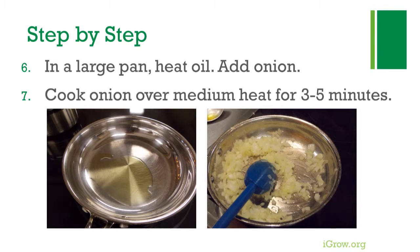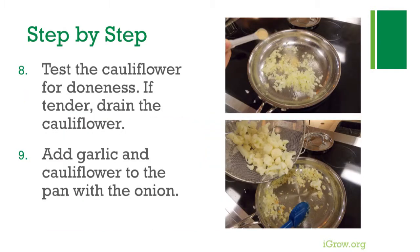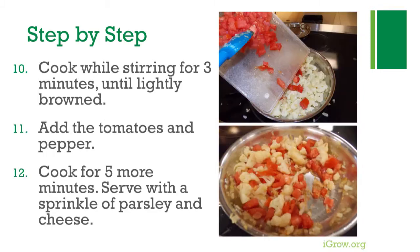In a large pan, heat oil and add onion. Cook the onion over medium heat for three to five minutes. Test the cauliflower for doneness — if tender, drain the cauliflower, then add garlic and cauliflower to the pan with the onion.